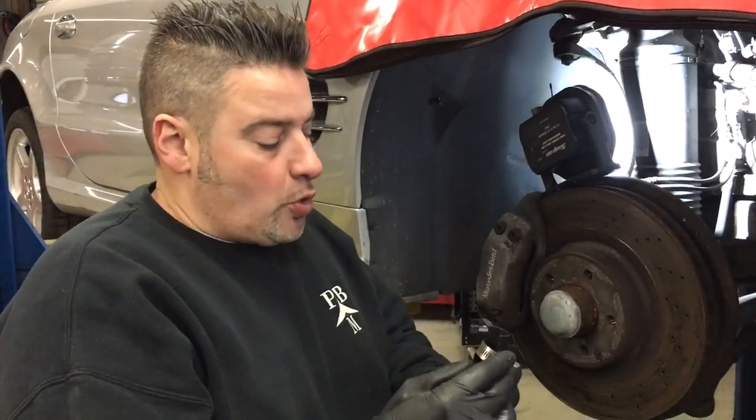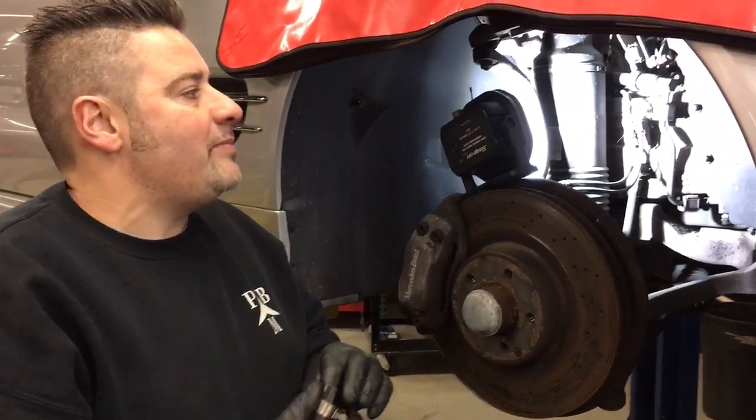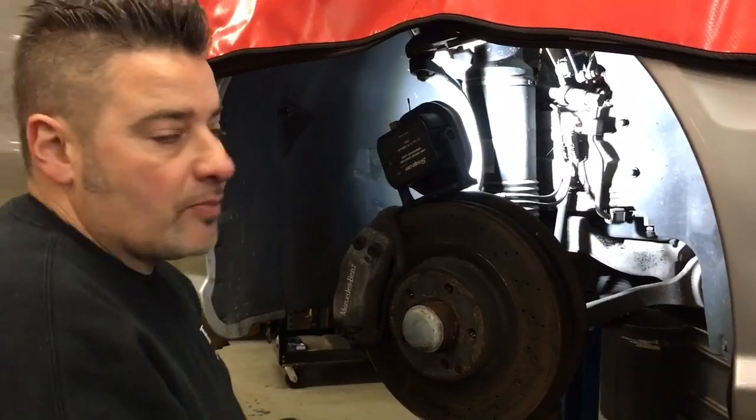Steve, Pitbull Motors here, showing off a tool I invented and designed right here in the good old U.S. of A. If you work on these cars with the ABC suspension, you run into this problem quite often.